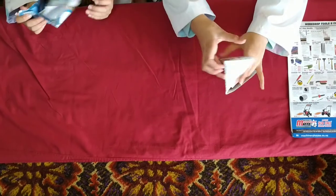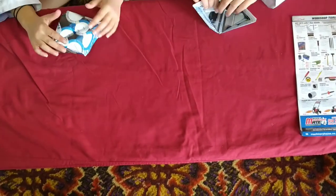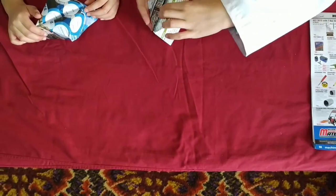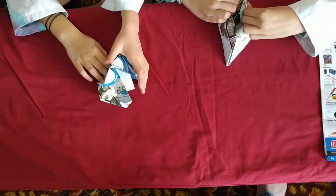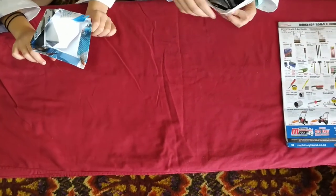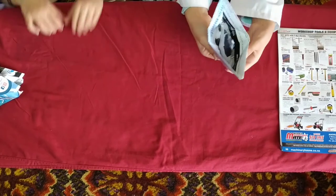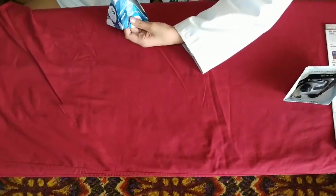Pull that out a bit. Turn it upside down and push these bits out. Open it up like this — so you go like this, see the bottom? Open it up. Complete your one, Mad Scientist number one, and then help Mad Scientist number two. It should be like this. There you go, nice scientist number two.